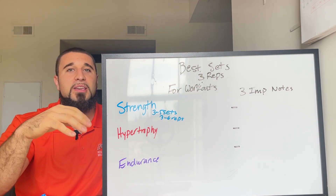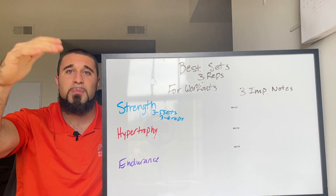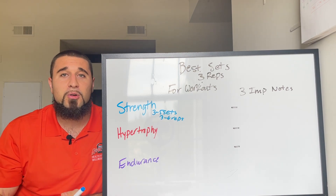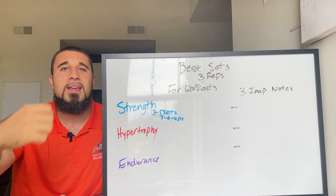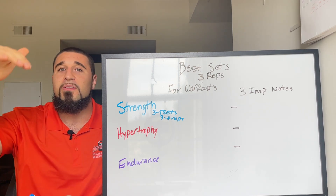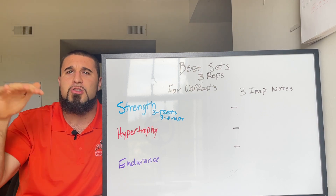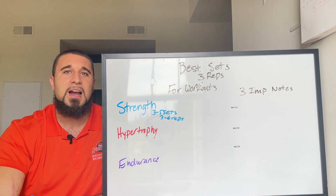Because the intensity is so high, you want to keep reps lower and allow maximum recovery. If you're trying to go heavy and only resting 30 seconds, you're going to get injured. I see this in HIIT workouts where you start at 50 pounds, then drop to 35, then 25 — you're constantly dropping weight, which isn't ideal for building strength.